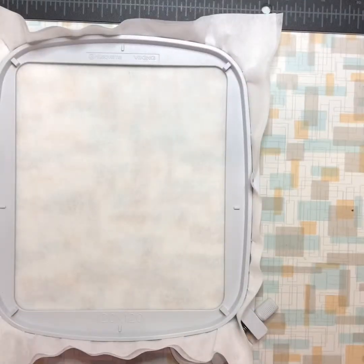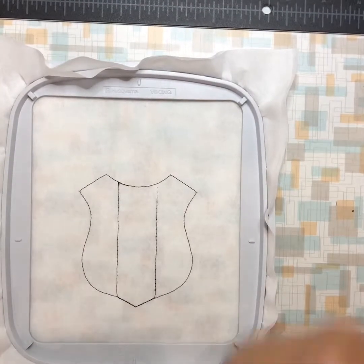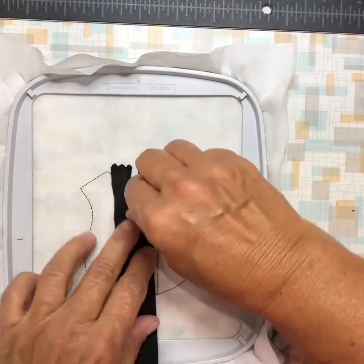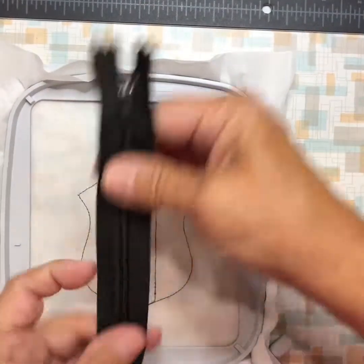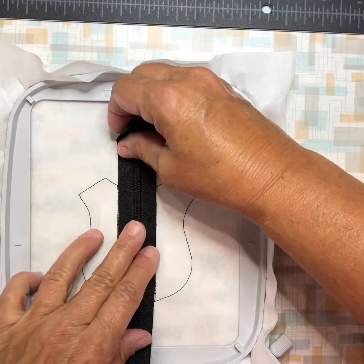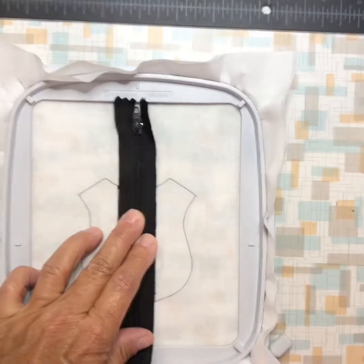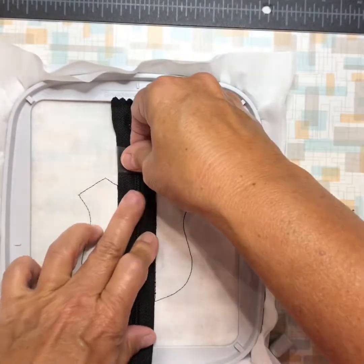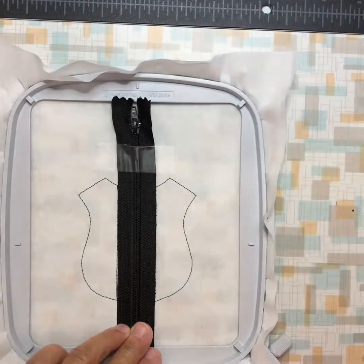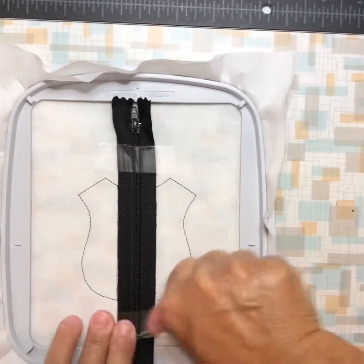Now that that's all set, we're going to send it over to the machine and do the tack down stitch. It's done my placement stitch and now I'm going to take my zipper and center it zip side up. All I have is this really long zipper, so zip side up and center it evenly between the lines. Then tape it in place — you want it nice and straight and even. Tape it in place, send it over to the machine, do the zipper tack down.